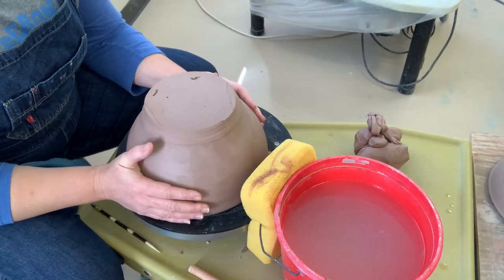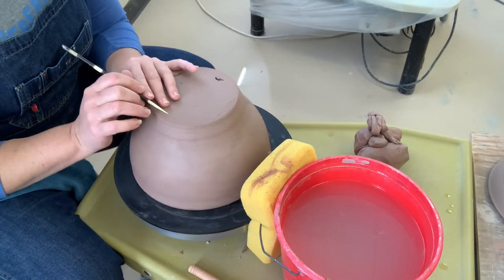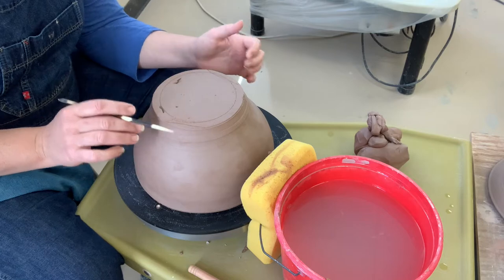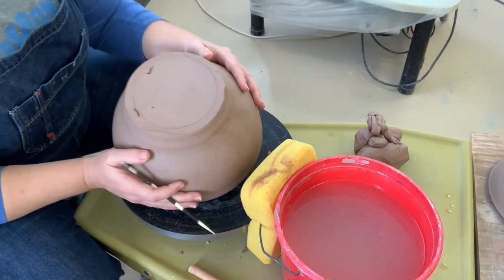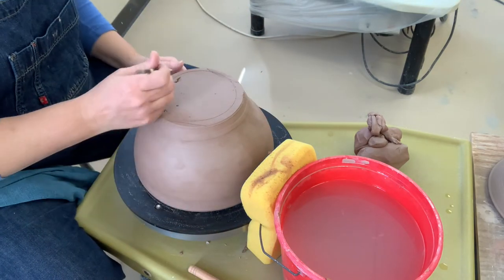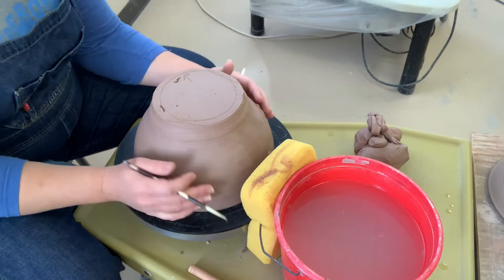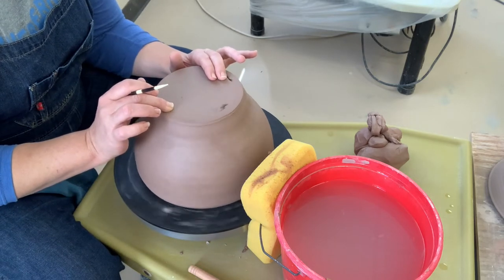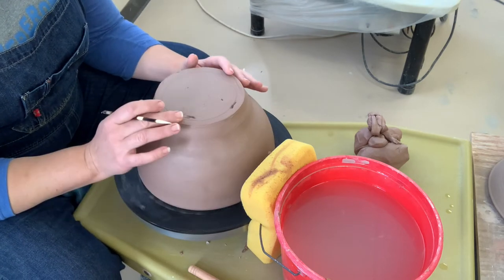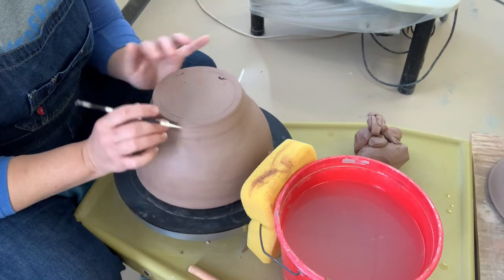Then I'll draw a line to kind of double-check myself and see how close I got. The other way is to get it as close to center as you can, then draw a really light line with your needle tool. What you're looking for is for that line to be the same distance to the edge of the foot all around. If you've got a skinny side, you've got less clay; if you've got a thick side, you've got more clay. Move it in the direction of the skinny side, a little bit at a time — not by leaps and bounds or you'll be there all day.